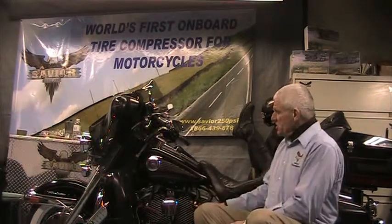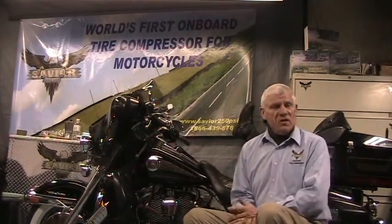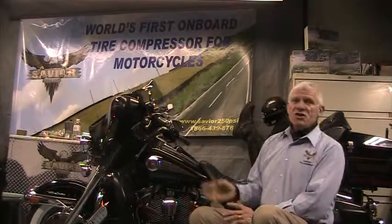Now once you're finished, just reinstall the spark plugs. When you start, it'll smoke a little bit, but don't worry about it — the smoke will go away and it won't damage anything.